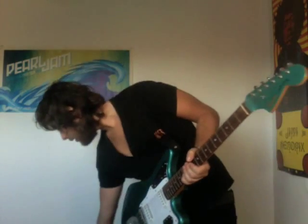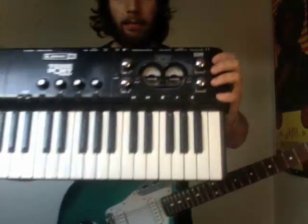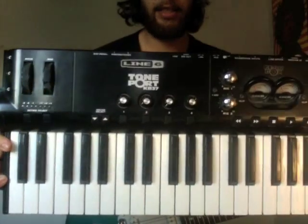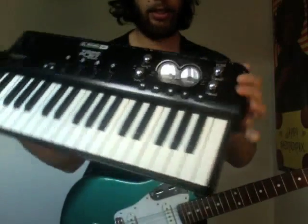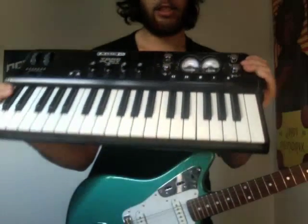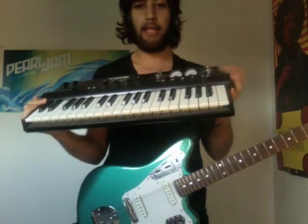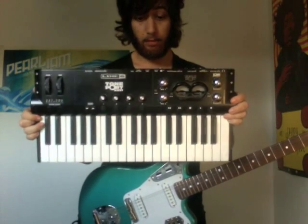I do this by using this hardware here. It's called the KB37, it's from Line 6. It's a really nice audio interface with MIDI controller. You have to use this with the Line 6 Gearbox — it's a really nice software that I'm going to show you.